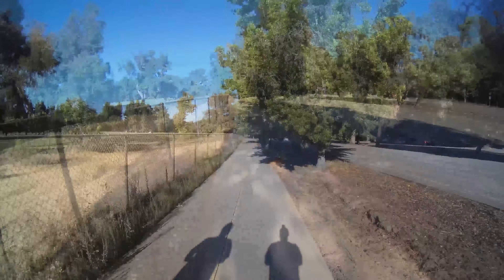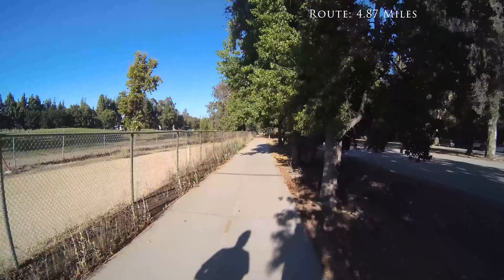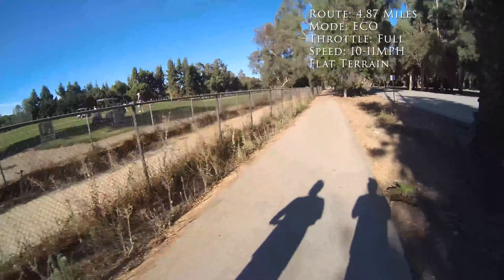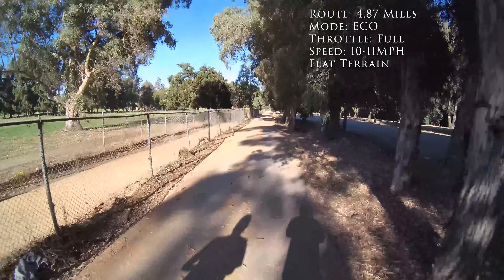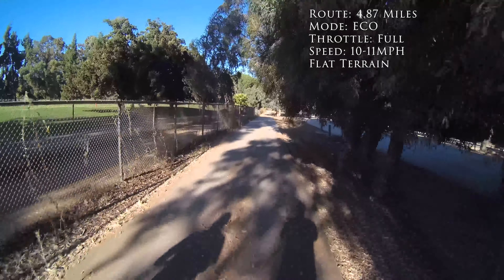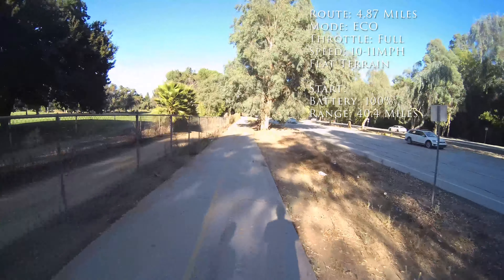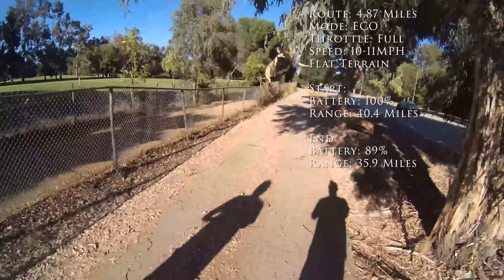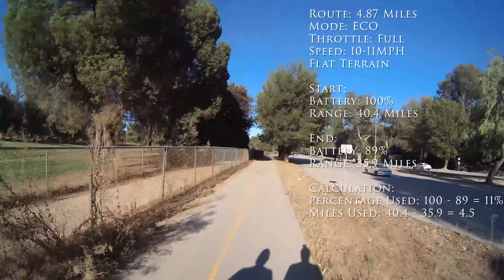Now for the numbers: the route was 4.87 miles according to Google Maps. I was in eco mode the entire time, pretty much full throttle, averaging 10 to 11 miles an hour on mostly flat terrain with one or two very small uphills. I started at 100% battery with 40.4 miles remaining, and by the end I was at 89% battery with 35.9 miles remaining — meaning I used 4.5 miles of range to travel 4.87 miles.